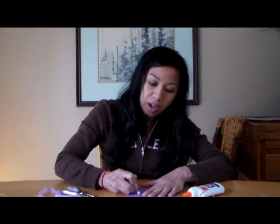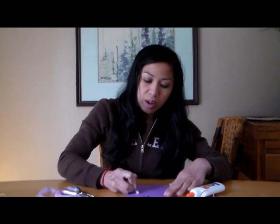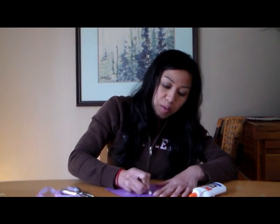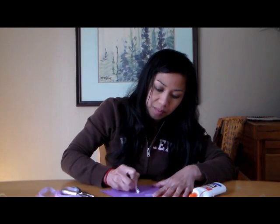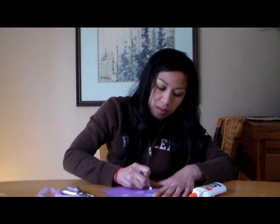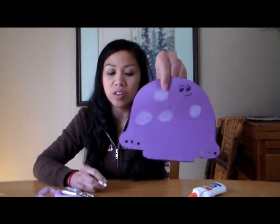First, we're going to go ahead and draw the dots on your jellyfish with a white crayon. You can also use paint, but the crayon is more accessible, easier to use, and less mess. Have your children draw the white dots on the jellyfish.